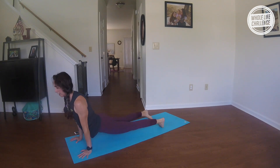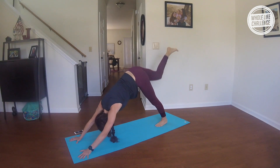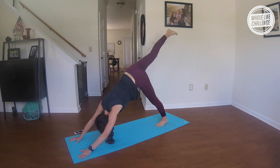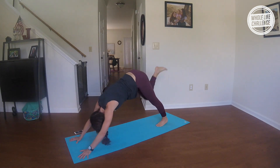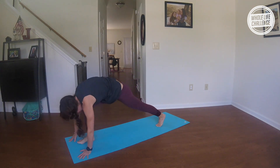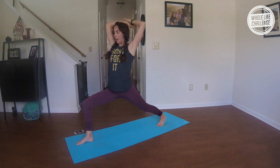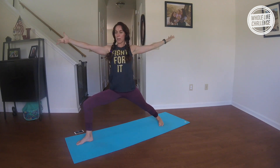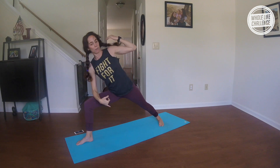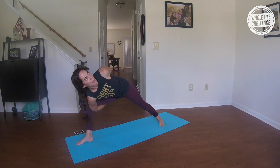Inhale, reach the right leg high; exhale, round right into the nose. Inhale, reach; exhale, round and hollow. Inhale, reach high; exhale, round forward. Step the foot right on up into your high lunge as you breathe in; exhale, Warrior Two. Inhale, reverse; exhale, side angle — whatever variation: forearm, inside, half or full bind.